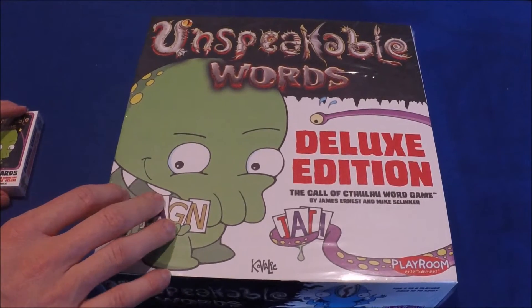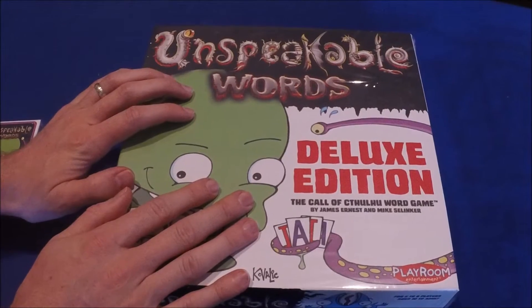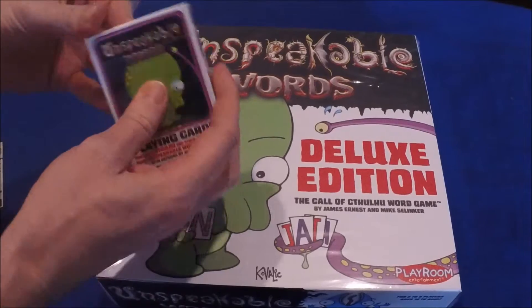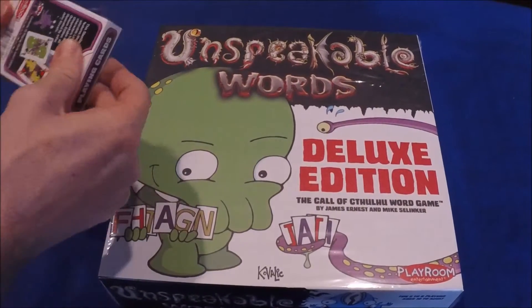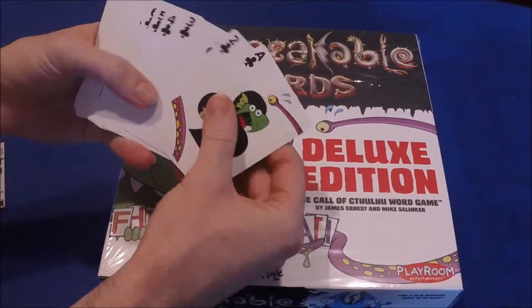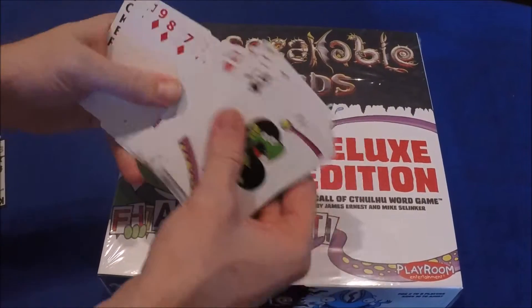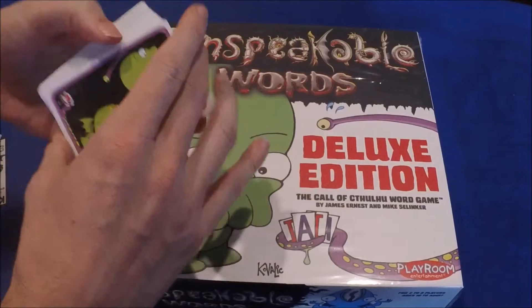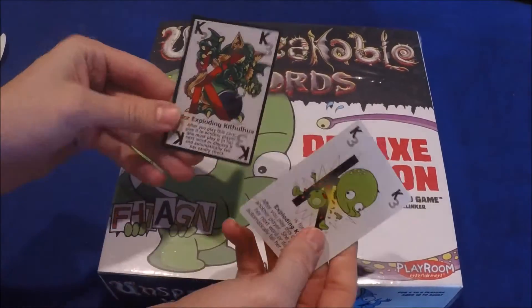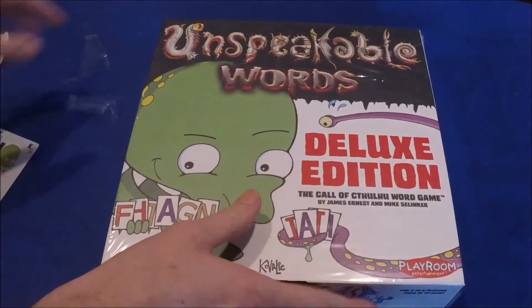Welcome to another Tantrum House unboxing. We're going to be looking at Unspeakable Words: the Deluxe Edition that we just received. But first we wanted to show a little extra thing that was in the box — looks like there are some playing cards. This was an extra thrown in to help appease the Kickstarter backers. This is a Call of Cthulhu word game.